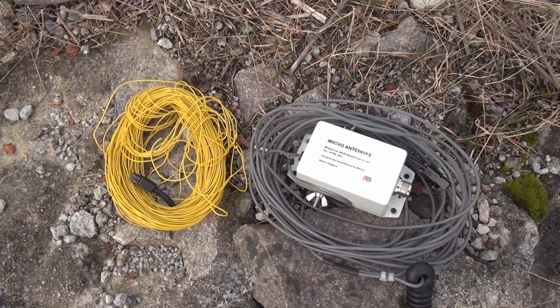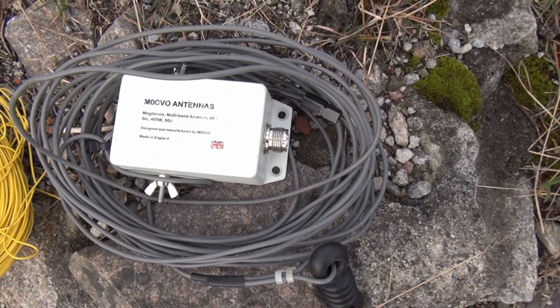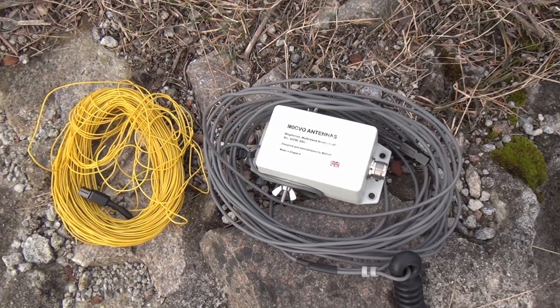And to make this a little bit harder, I'm going to activate QRP with the X6100, so hopefully I'll get the park activated. If not, I'll be an experience richer. Today's antenna in question is the MCVO Magitana, which is practically a Rybakov.